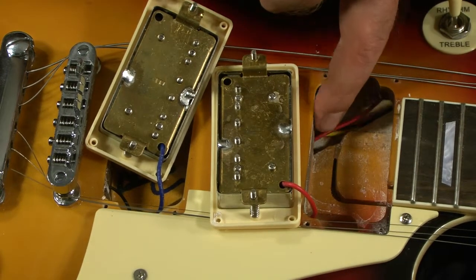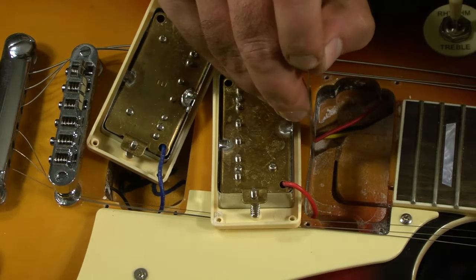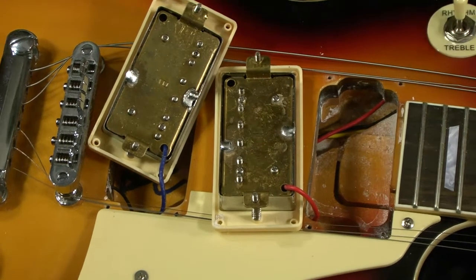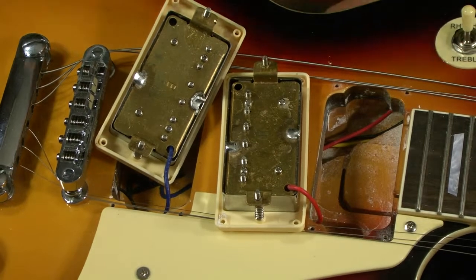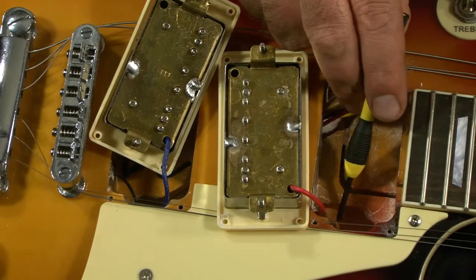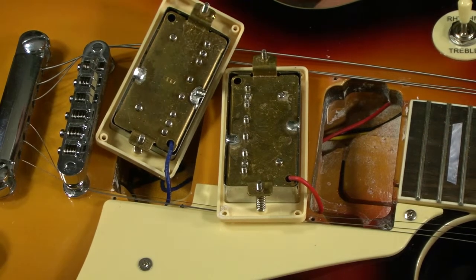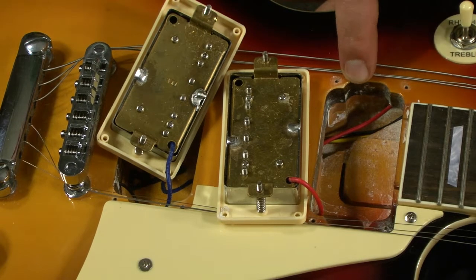One thing we can see here is we've got a nice thick top — it measures approximately a half-inch thick. I don't know if it's mahogany; it sure looks like it from the color, or it's unstained. There's a little bit of peeled wood from their routing still stuck in there, but that's not really a critical issue — cuts are all clean other than those shavings.